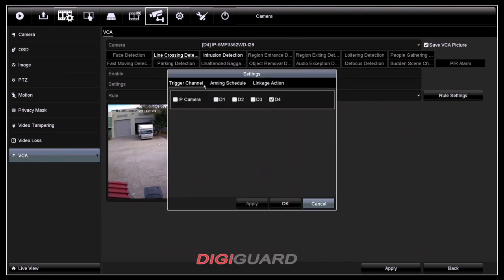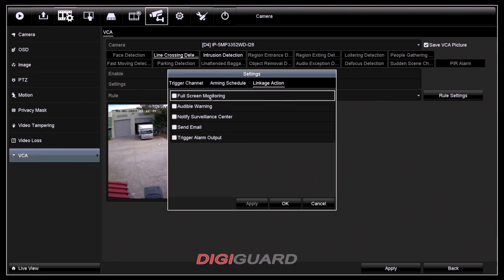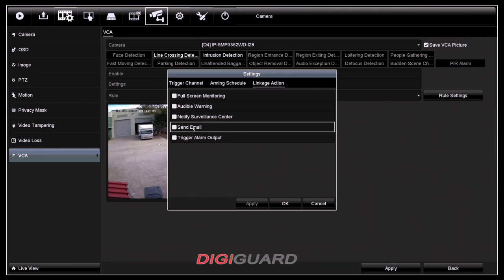Now, if you look inside settings, you'll see these three different parameters. On the arming schedule, it will help you to manage which day and what time you want to get notifications. Linkage action basically shows you all the possible ways that you can get notified whenever there's a detection in line crossing.